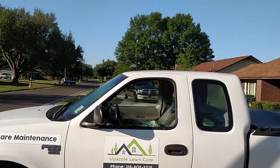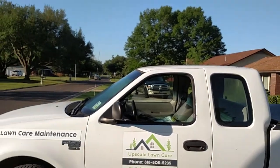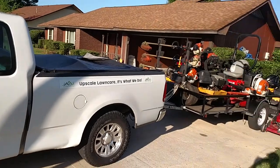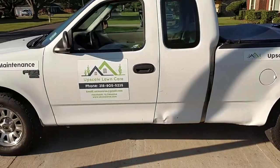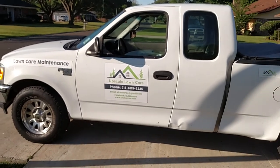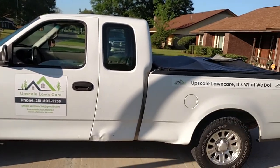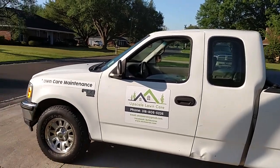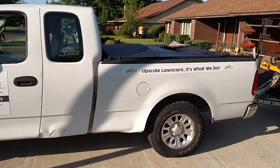How y'all doing? Upscale Lawn Care here. We decided to do a 2017 trailer setup since we had everything out cleaned up. This F-150 here is actually a 2003 model, and believe it or not, probably one of the best pickup trucks I've ever had.